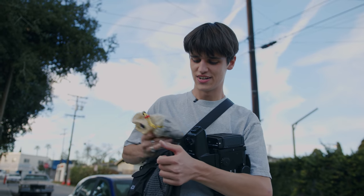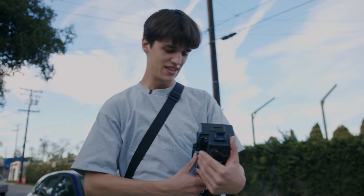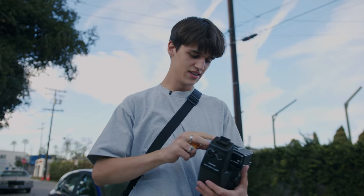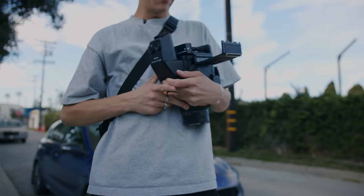One thing to note about the 180 millimeter lens is that it doesn't make the RZ any lighter. This has to be the heaviest lens I've ever held, but good thing it's already a light camera to begin with.